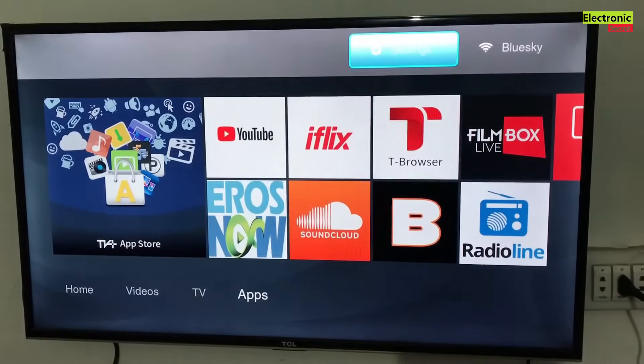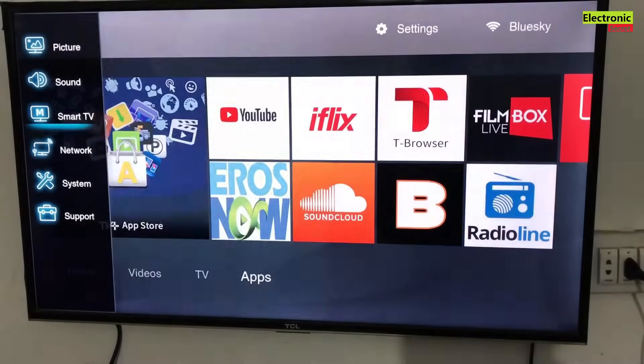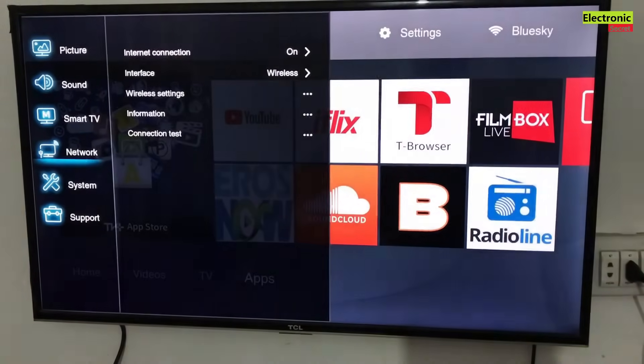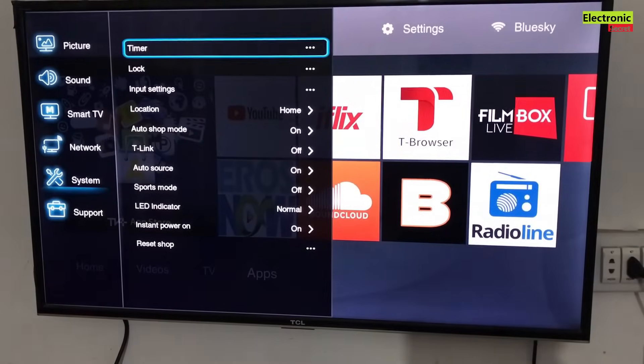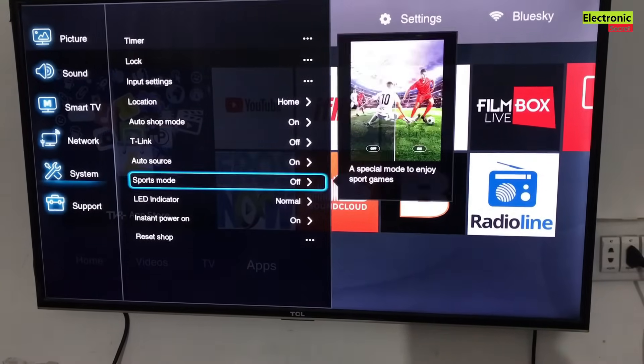Hey guys, in this video I am gonna show you how to enter or open the service menu factory settings of TCL Smart TV. The service menu offers many settings that are not present in the normal menu. It's recommended to take pictures of settings before changing any values in service mode, otherwise your TV will not work properly.